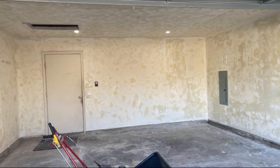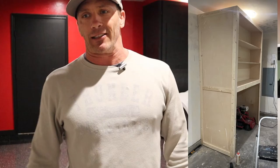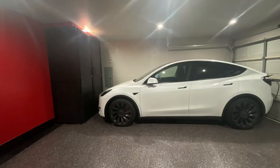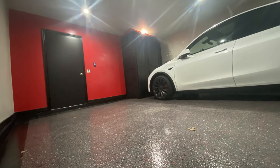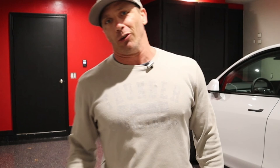I'll show you pictures of the process throughout the whole project. If you have any questions or comments, please leave them below. This channel is going to be more about Tesla — tips, tricks, and things I've learned — so hopefully those of you getting Teslas can learn from it. I wanted to show something cool with the garage since there are some great ones out there, and I just wanted to show that even a small garage can look really cool.